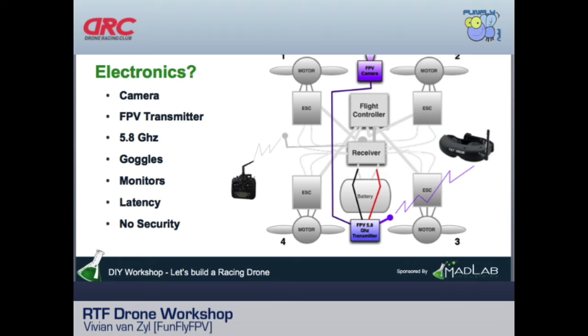Now we're adding FPV on top of everything else. FPV is typically standalone and we try not to let it interfere with the radio system. It consists of a camera at the front and an FPV video transmitter. That transmitter runs on 5.8GHz — separate from the 2.4GHz radio — and carries your video signal from the quadcopter to your goggles.